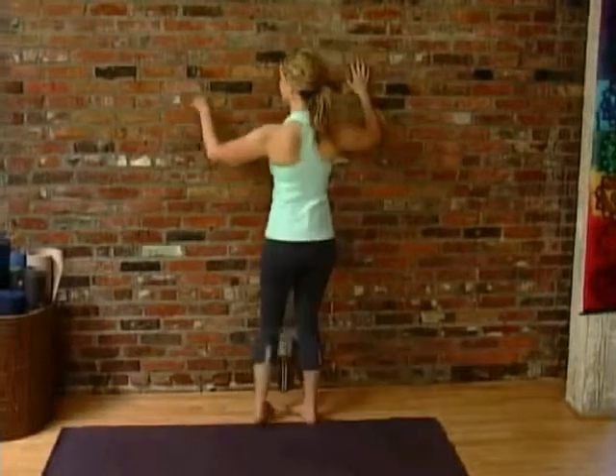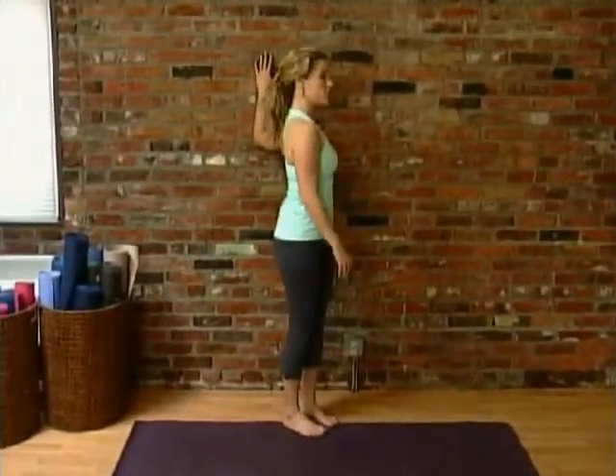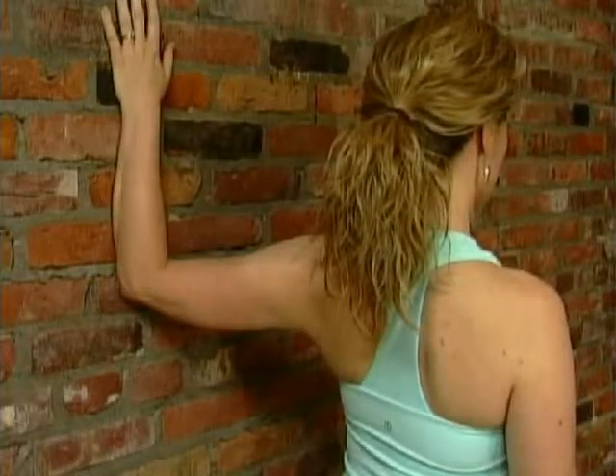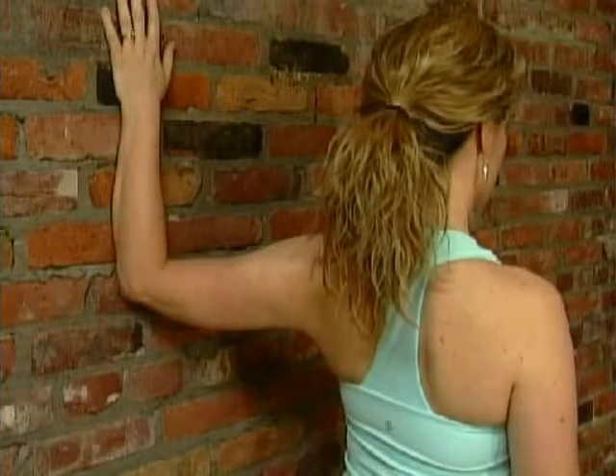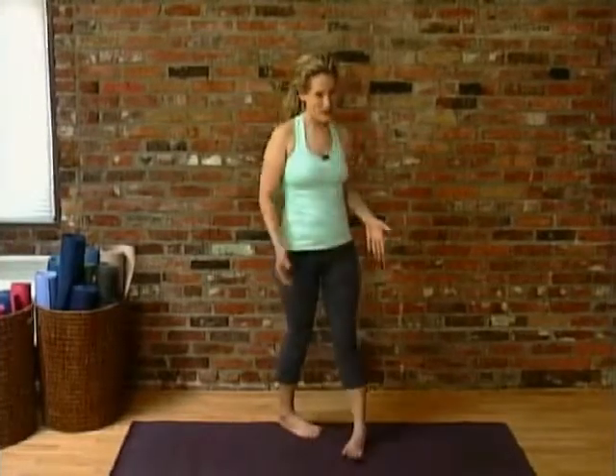Try the other side. Notice how my elbow is lower than my shoulder, because that helps to keep my shoulder down as well, to reduce the tension up around the neck and shoulders. Release that and come back to your mat.